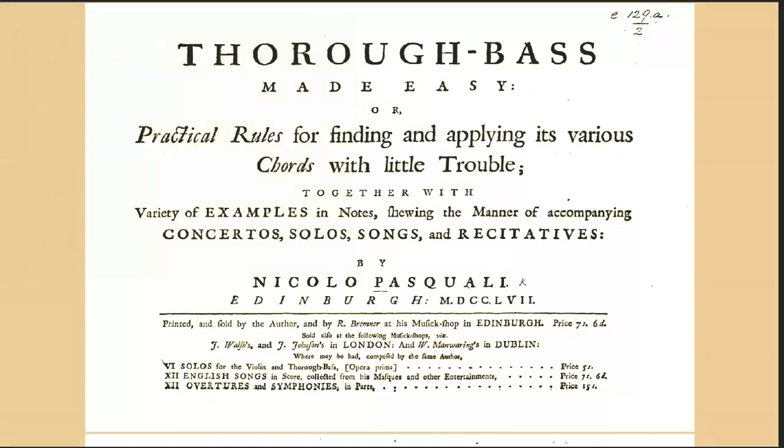Hi, this is Maureen Dinarius here. In this video I'm going to talk to you about figured bass or thoroughbass, and this book that we're looking at by Niccolò Pasquali. I'm not going to go into it in great detail. It was once extremely important, but it's completely forgotten now.